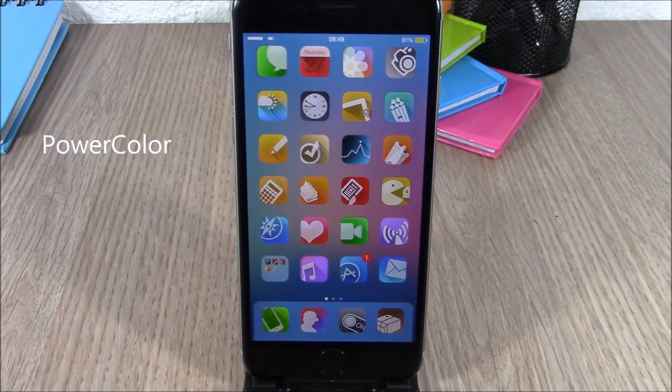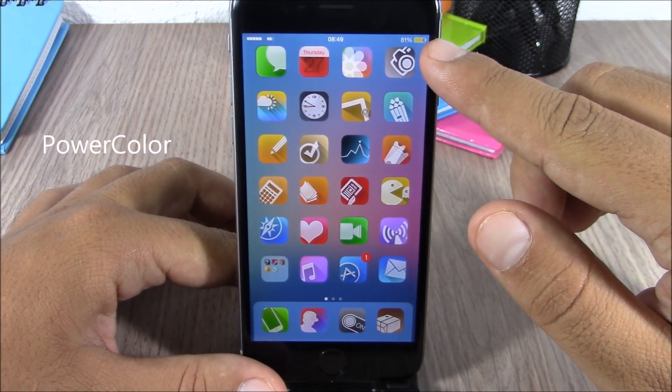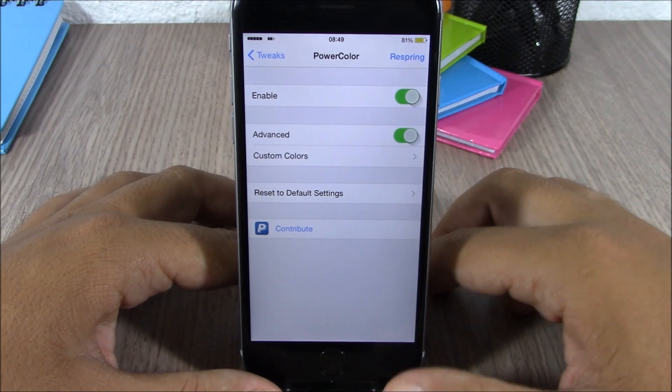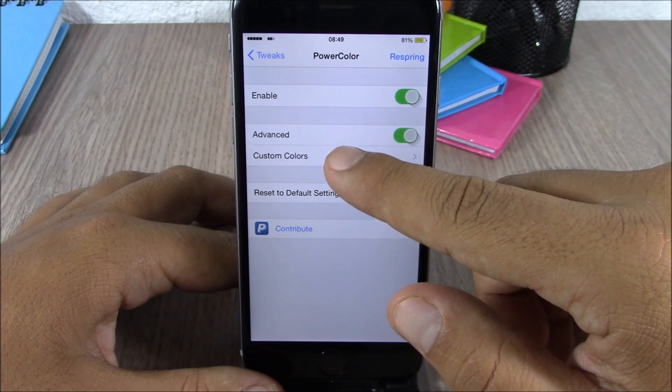The next tweak for this video is called Power Color. This tweak allows you to change the colors of the battery indicator on your status bar. Normally you have green — now you can have yellow. You do that simply by going to the settings of this tweak, enabling it, then enabling advanced and going to custom colors.